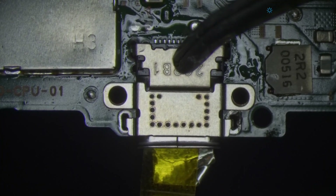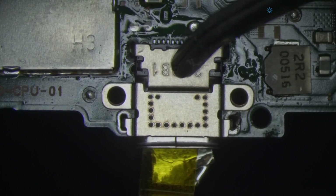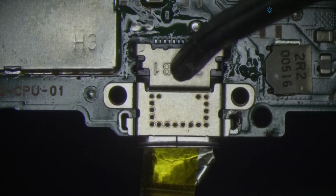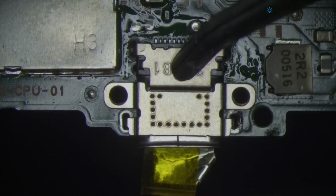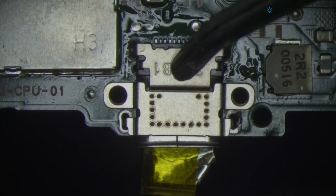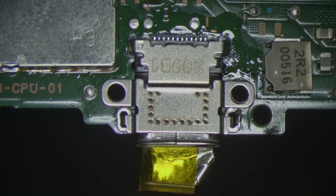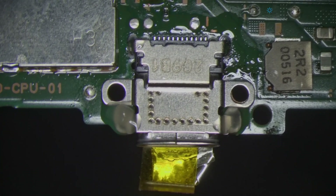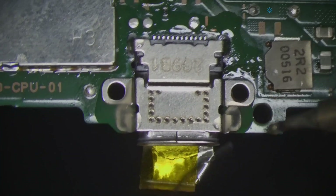My fume extractor is running not smooth. I sucked something up into it earlier and it did a chop chop chop — I wonder if I broke a fan blade on my fume extractor. That would suck. Now it's making the whole desk vibrate more than usual, so you're probably seeing a little bit of shake on the screen. Sorry about that — but you can't stop doing repairs just because you have an equipment malfunction.